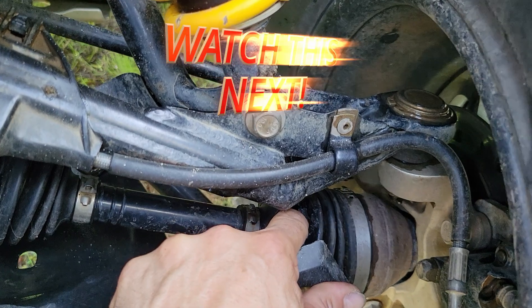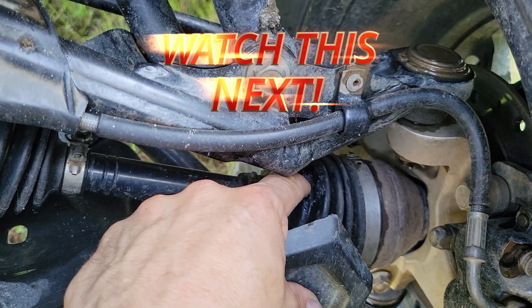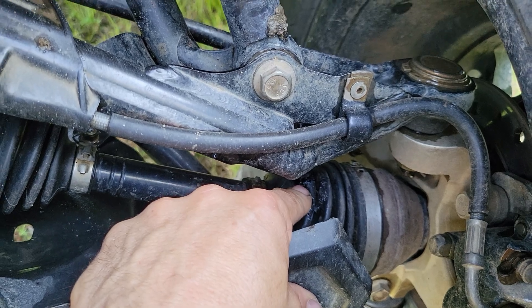And that's how you change a boot on a CV axle for a Can-Am — same idea for any other CV axle. They're all basically the same, maybe a few nuances here and there, but like I said, if I can do it, you can do it. And then I went and cut my boot — son of a gun!